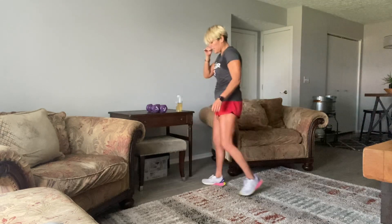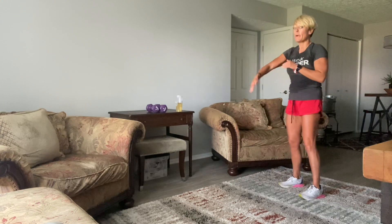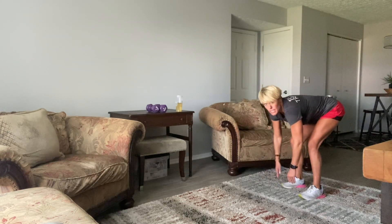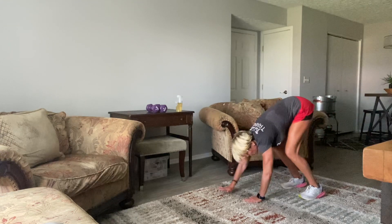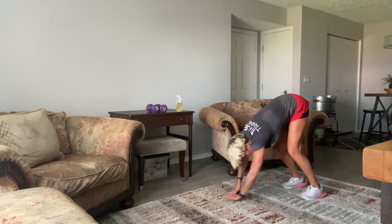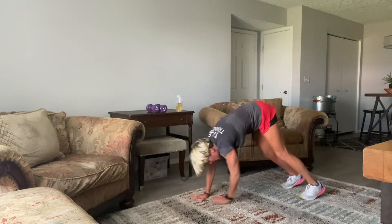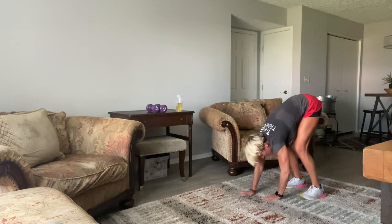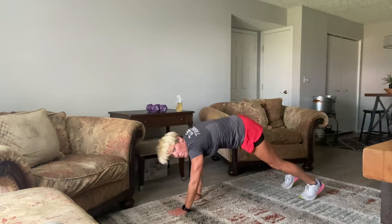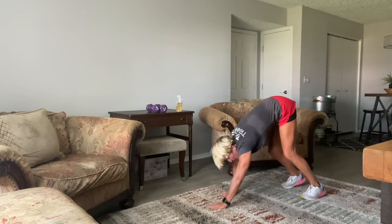Set your weights down. We're just going to try to keep those legs as straight as possible — inch out quickly, inch in quickly. Keep your hands on the floor the whole time. If you need to modify, take your legs a little wider or bend your knees a little more. Just inch, inch, inch out — inch, inch, inch in. Working on that flexibility for the legs while we get core and shoulders.